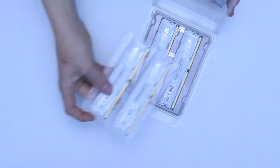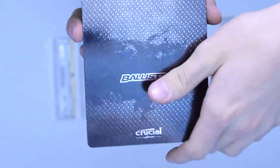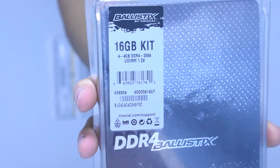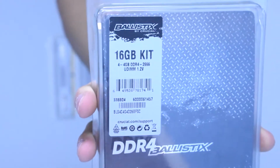The memory kit is packed in a blister, inside of which you find the RAM itself and a sheet with some quick installation info, and there's nothing much more than that. On the front you've got a sticker with info about the product such as capacity, number of sticks, timings, and voltage.